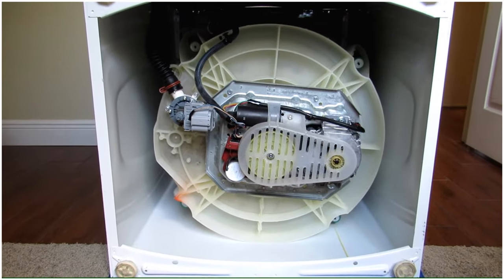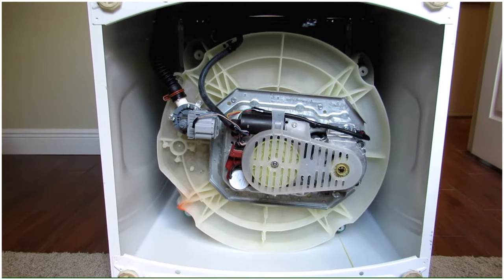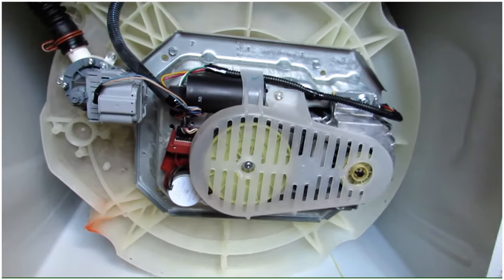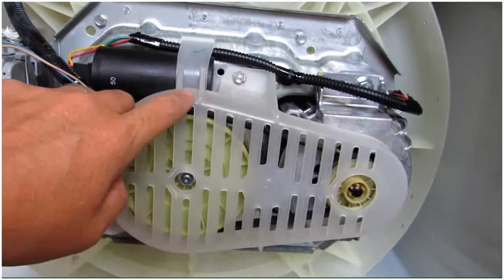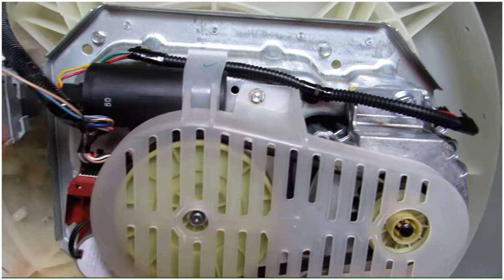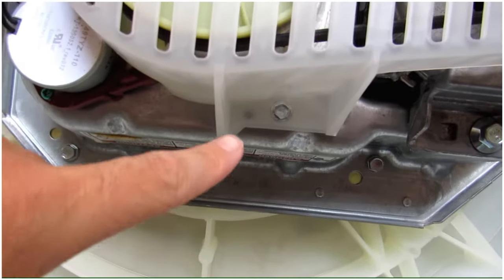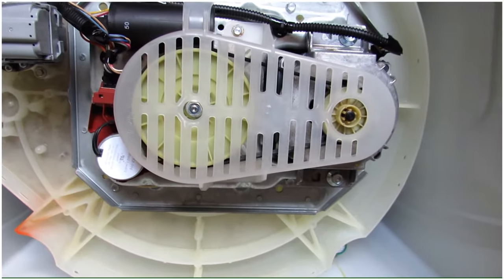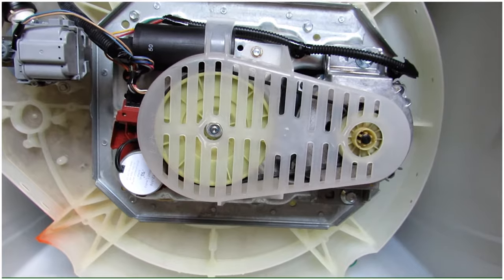Now that the washer is turned over, you can expose the bottom mechanism of the washing machine. The next step is to remove this plastic cover, which is held on by two 8mm screws — one on the top and one on the bottom. On my model, an 8mm regular socket is needed to take this piece off.